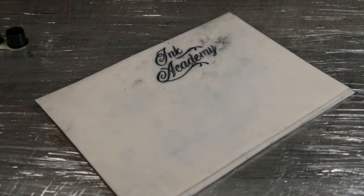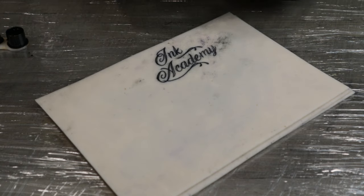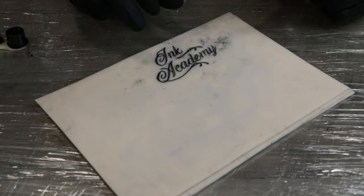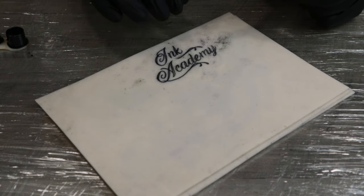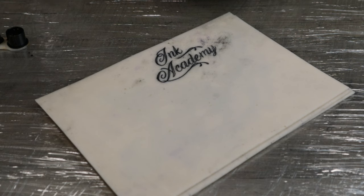Now we're going to use the 14 round shader. As you can see there are a few little bits just here and there which I'm not worrying about yet — I'll come back to those. I'd much rather have bits that are too light that I can go over than bits that are way too heavy, because on real skin it would blow out.